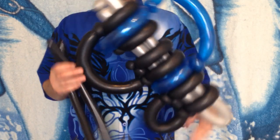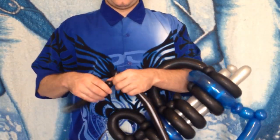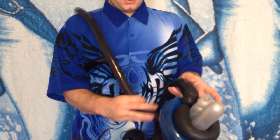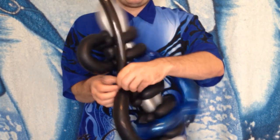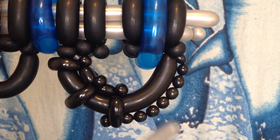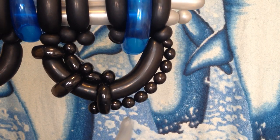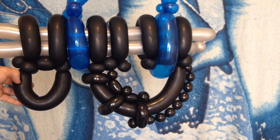For the clip details, grab two black 160s. Start at the back and make a loop and a pinch twist. After creating these loops, I took my second black 160 and created a nice string of bubbles right here and tied it in. I really think it balances the whole gun and puts it all together.